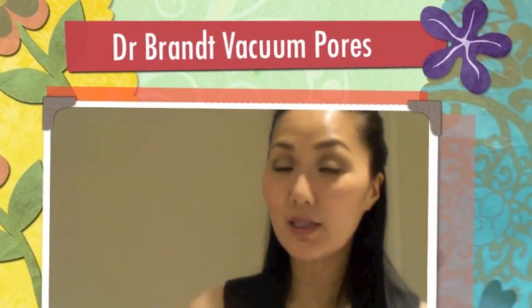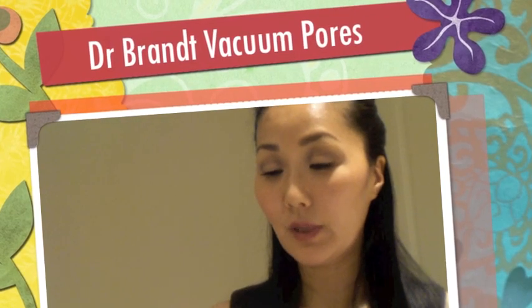Hi guys! So this is the last video of the day — I've done a few, which is why you'll see the same hideous hair going on right now. Sorry, I didn't do much with it. So this is a review of the Dr. Brand Pores No More Vacuum Cleaner Blackhead Extractor.